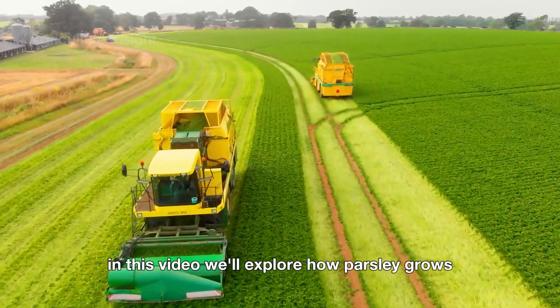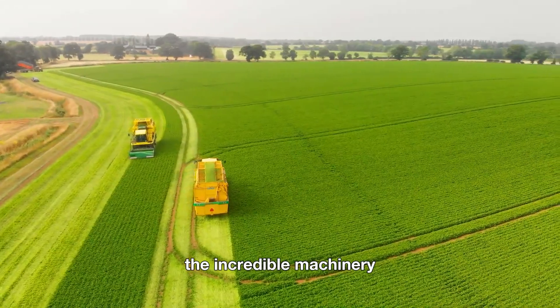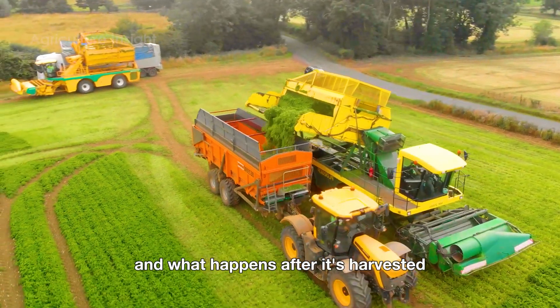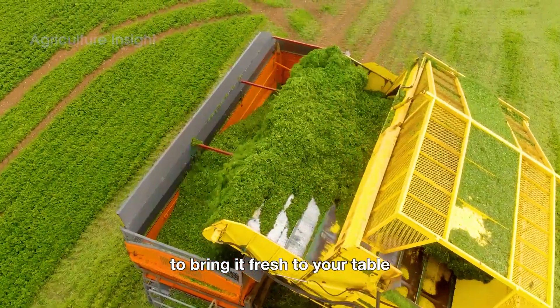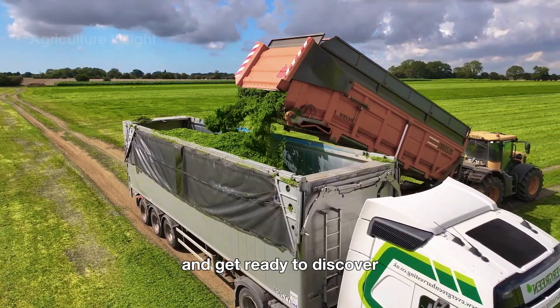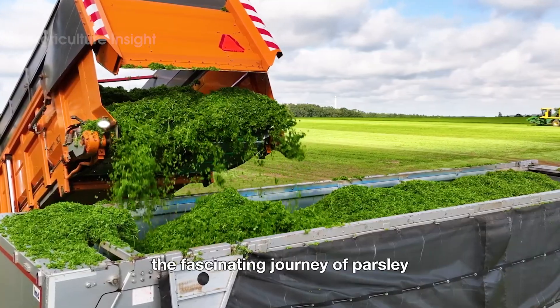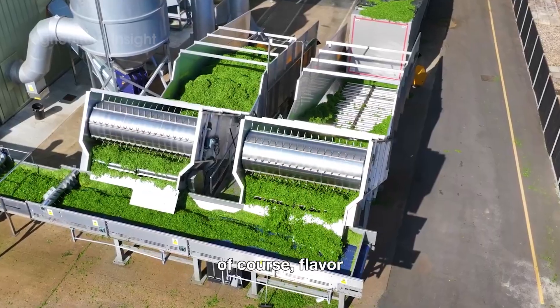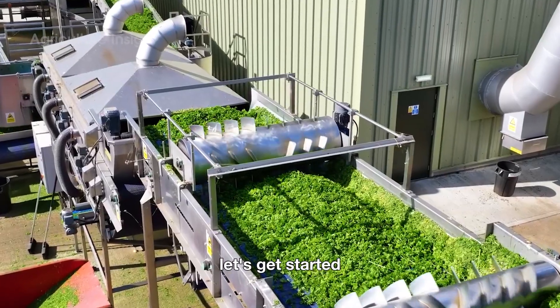In this video, we'll explore how parsley grows, the incredible machinery and hand-harvesting techniques used to collect it, and what happens after it's harvested to bring it fresh to your table. So sit back and get ready to discover the fascinating journey of parsley — a story of dedication, innovation, and, of course, flavor. Let's get started.